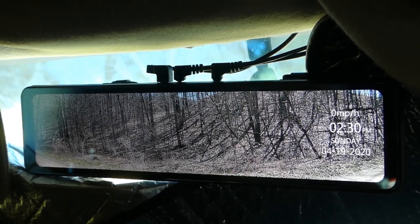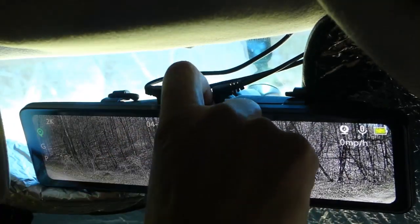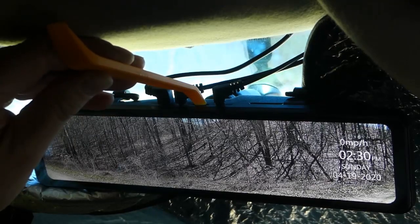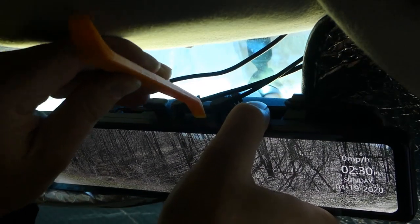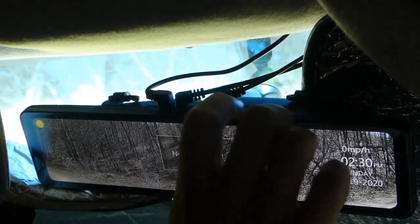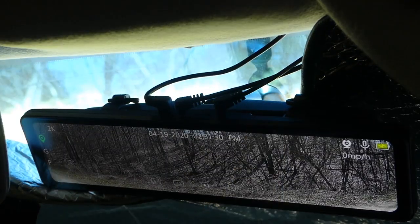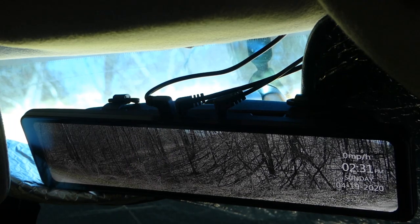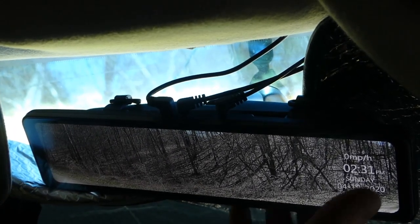The one thing that is difficult is actually getting the SD card out of the slot. My fingernails don't fit in there, but the tool that came with it makes it pretty simple — just pop it in and out it comes. You can put it back in the same way. So that's the most difficult thing: getting the SD card in and out so you can download the pictures and put them on your computer.